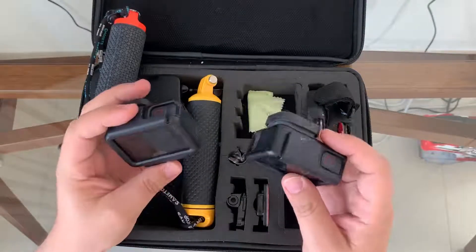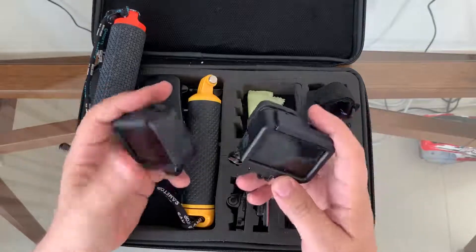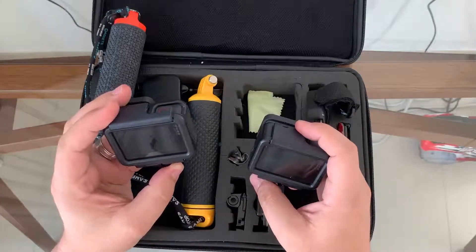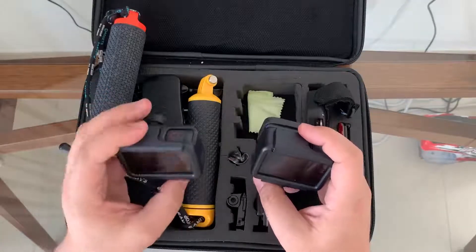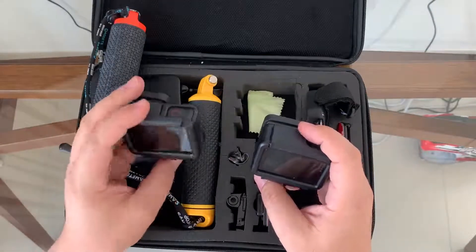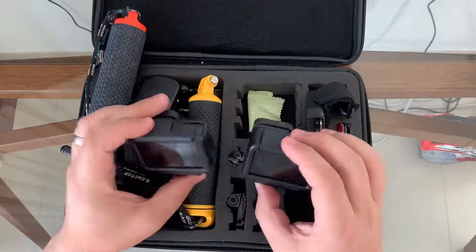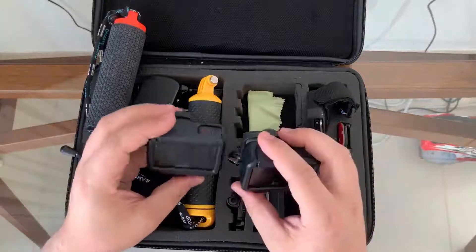One difference I've noticed is that the GoPro 7 battery tends to drain a little bit faster. Based on reviews online they all say it lasts longer, but in my case I found the 6 tends to stay on a bit longer with the battery that came with the GoPros.